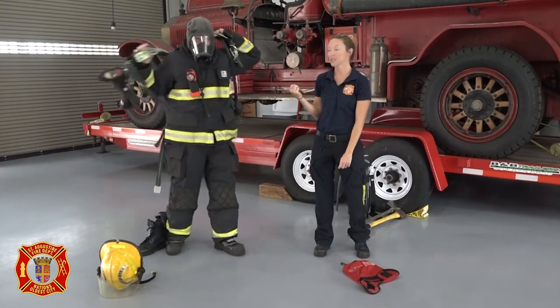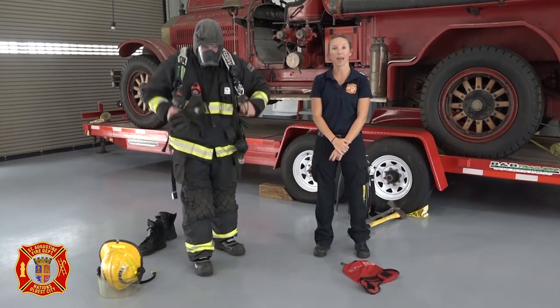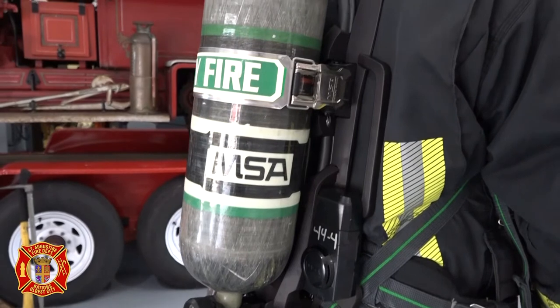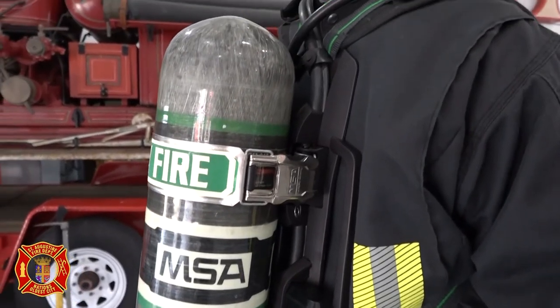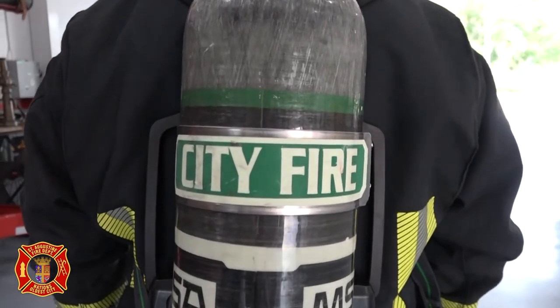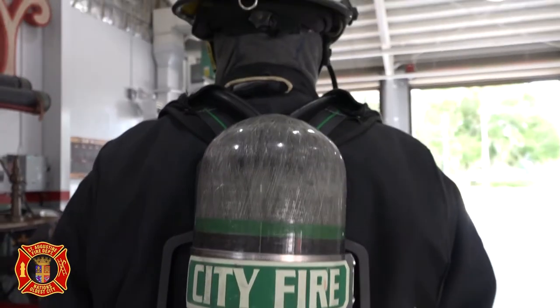This backpack is called a self-contained breathing apparatus or SCBA. The SCBA contains an air cylinder. The air cylinder is opened up and when its hose and regulator are attached to the mask, Firefighter James is provided with about 30 minutes of fresh clean breathing air so he doesn't have to inhale the smoke from a fire.